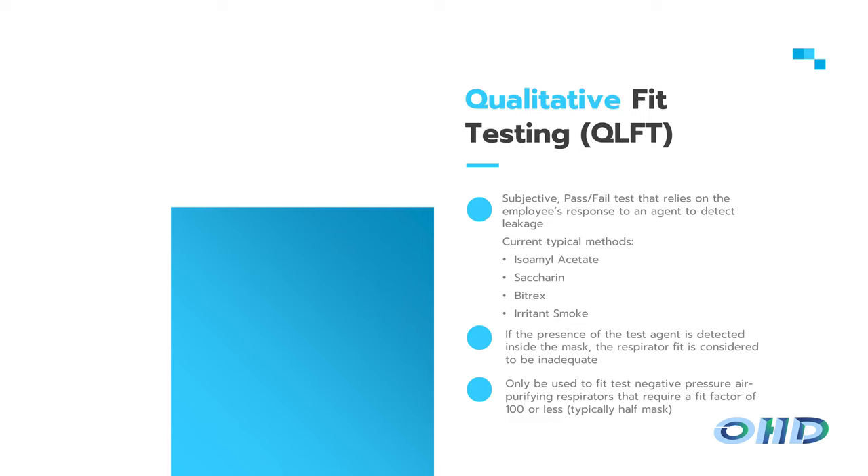There are two overarching types of respirator fit testing: qualitative and quantitative. Qualitative respirator fit testing is a subjective test where you challenge the seal of a respirator with something the wearer can either taste, smell, or react to. The current OSHA-accepted methods are isoamyl acetate — banana oil, which you smell — saccharin and Bittrex, which you taste, and irritant smoke, which causes a reaction. Saccharin has a sweet taste and Bittrex is bitter. The most common ones you'll see are saccharin and Bittrex.